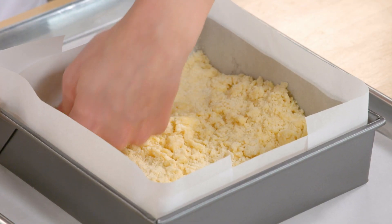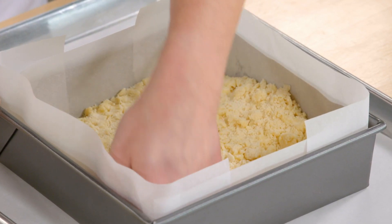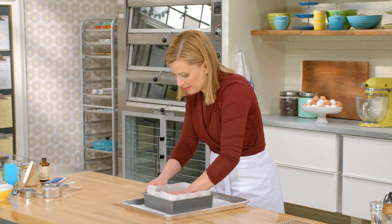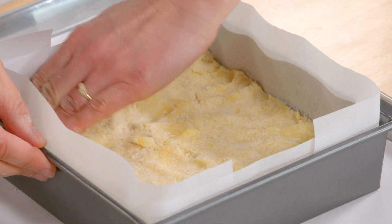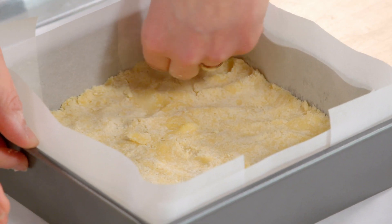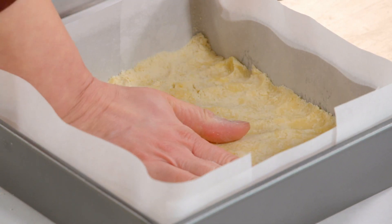I spread it out, making sure you press it right into the corners of your pan, because you don't want that caramel seeping over the sides of the cookie base. Now this is ready for the oven. It takes about 15 minutes at 350.